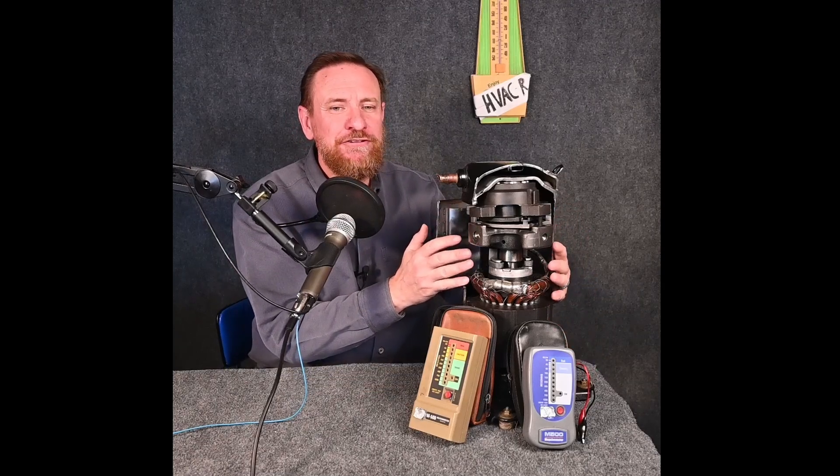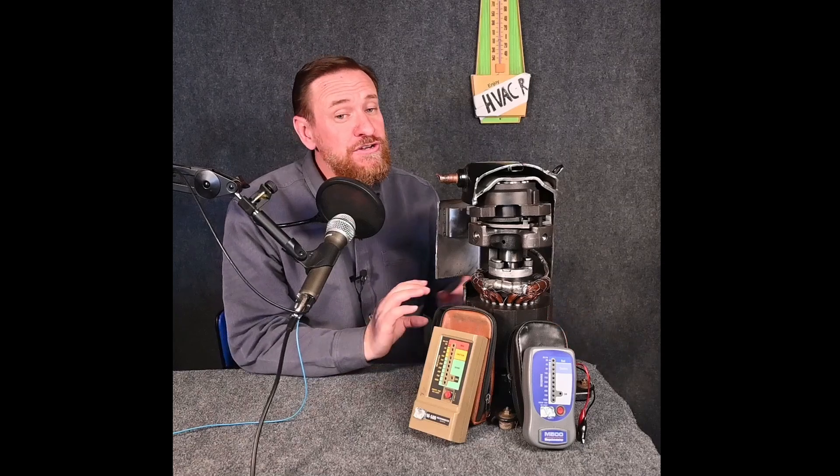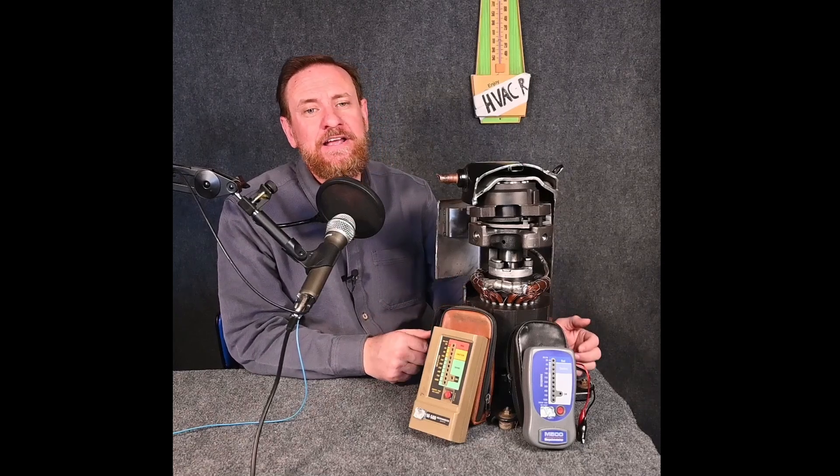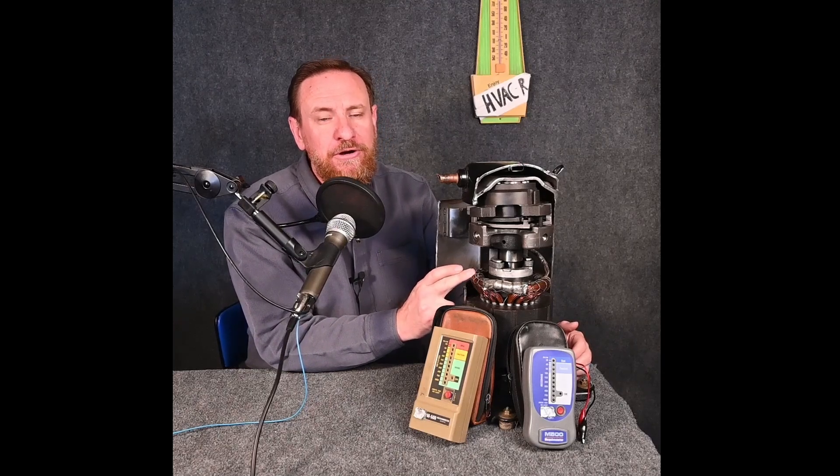Now the other thing is this is in an environment of refrigerant and refrigerant oils. If you're going to use a megohmmeter, make sure you never use it in a vacuum of any kind, but preferably use one with a digital readout and one where you can adjust the voltage going in so you're not over-volting the motor.